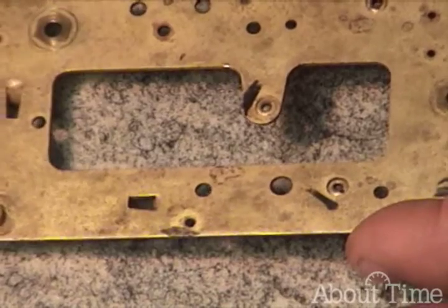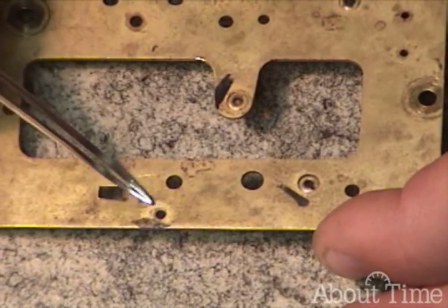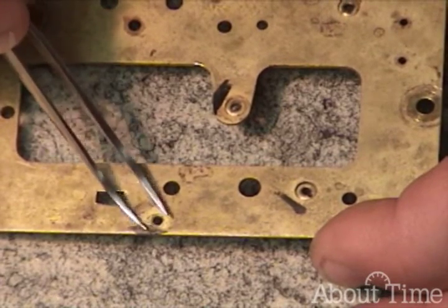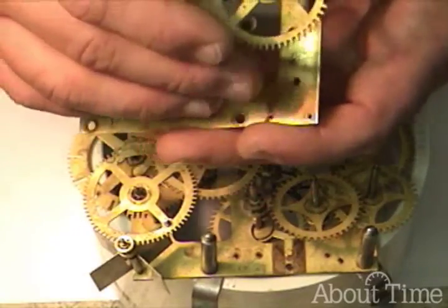The whole idea of installing a bushing is to get rid of the wear. We are actually replacing this hole. I'm going to test fit to see if this needs to be bushed.